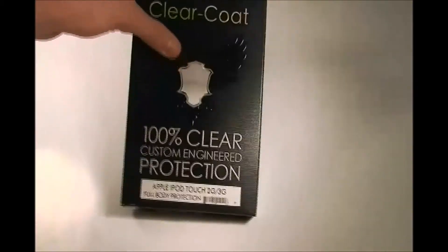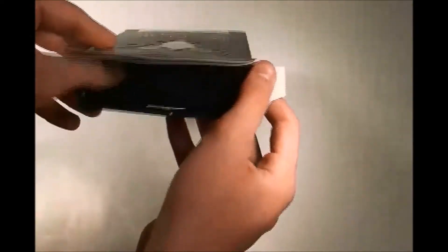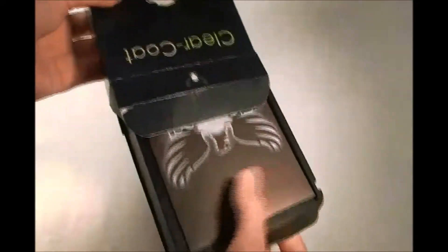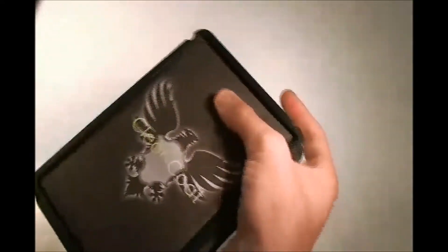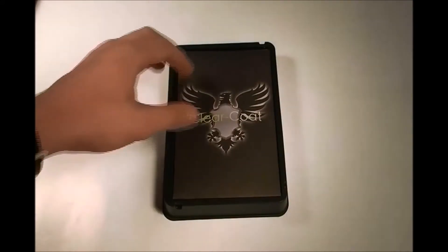As we open it up I can show you the contents inside. It's easy to open — box inside a box, as you can see. You just pull out the plastic one and you see the ClearCoat envelope on top right there on the envelope.